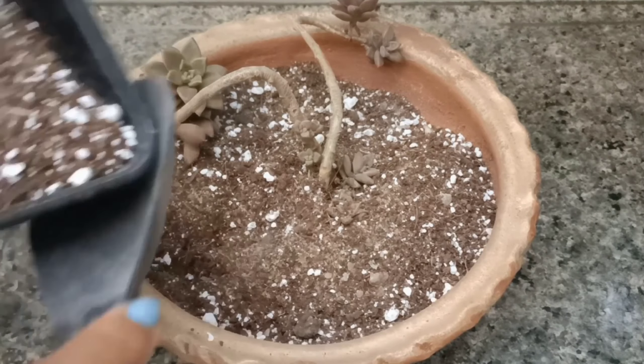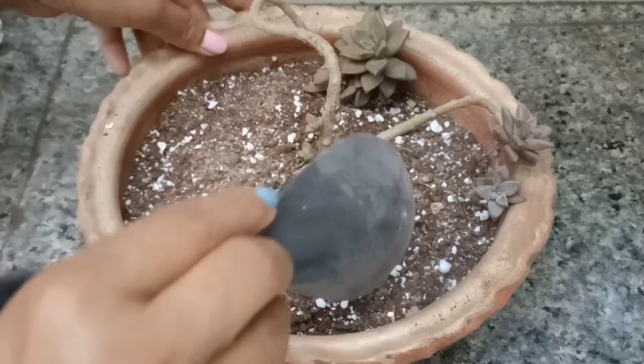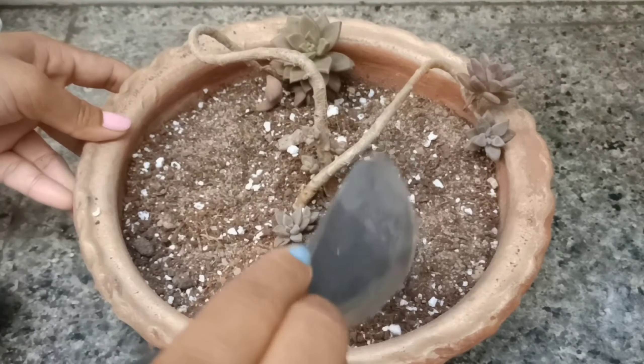You will see it on Instagram or Facebook — plant channels, succulents, addicts. People are putting succulents in pots, there are so many succulents. I hope it will be done well. Now I will put it in full sunlight.